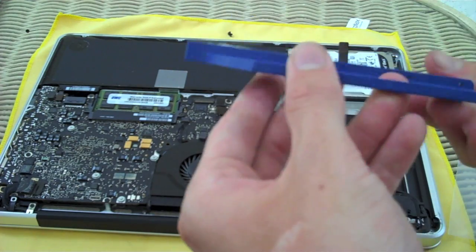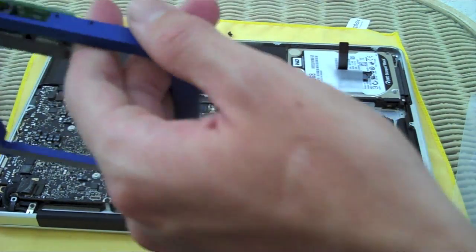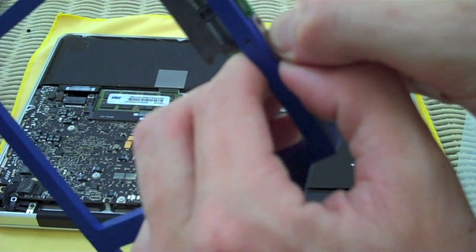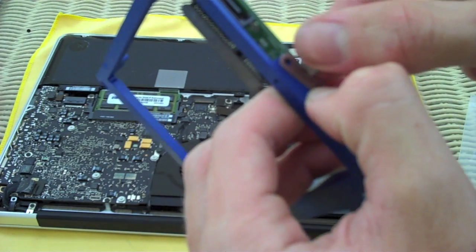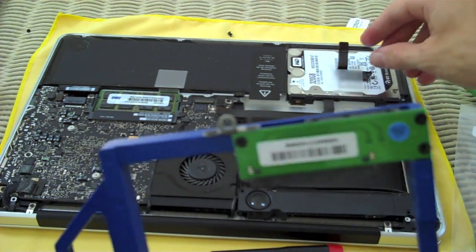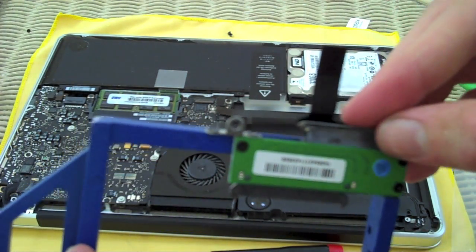Now with the Data Doubler here, we're going to do the same process we just did with that little clip — put it here on the Data Doubler. There are already two holes drilled right by the little SATA adapter, and we're going to put the same two screws back in. We've got that little bracket installed. Now we're going to take the piece we pulled off the optical drive and put it here.